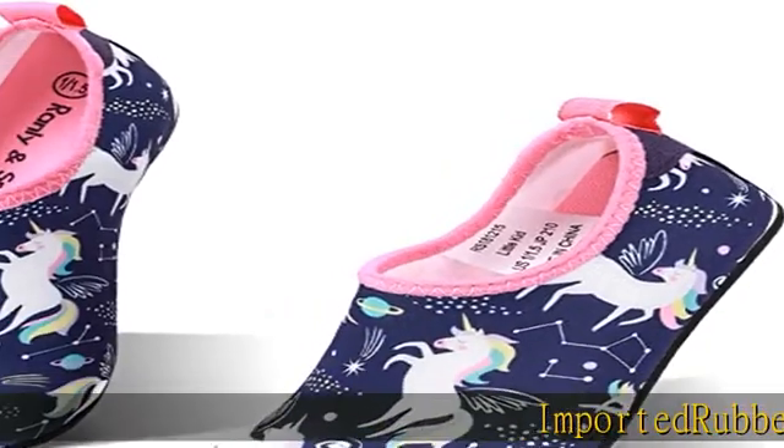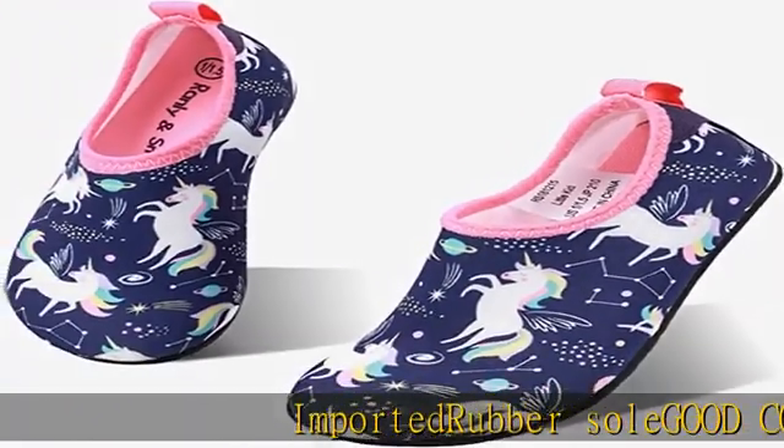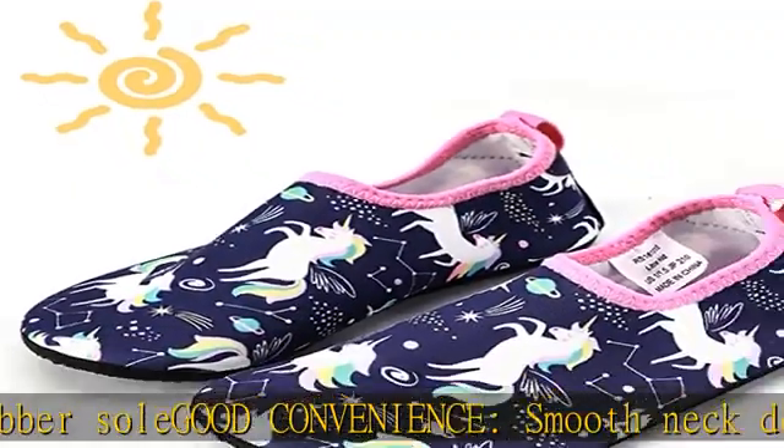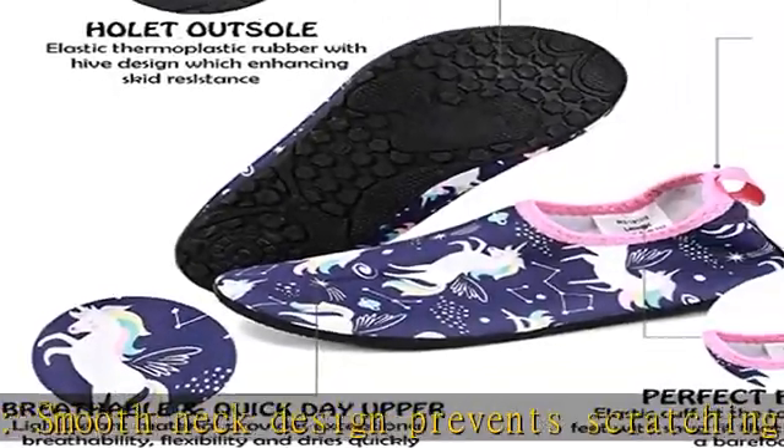Imported rubber sole for good convenience. Smooth neck design prevents scratching when wearing, making it easy to wear and take off. Comfortable material — the upper is made of a diving material with good breathability and quick drying.